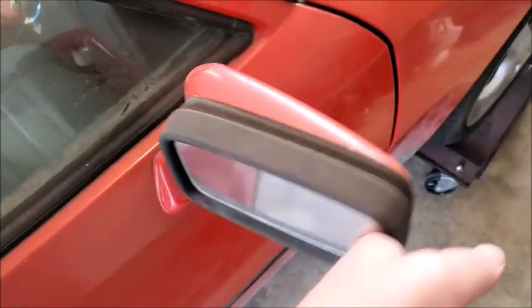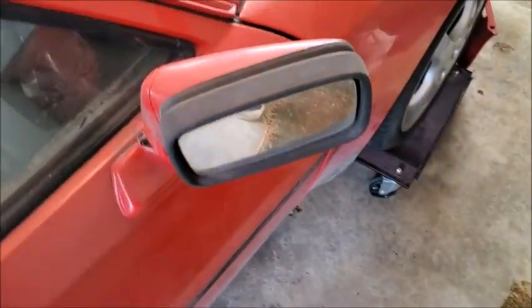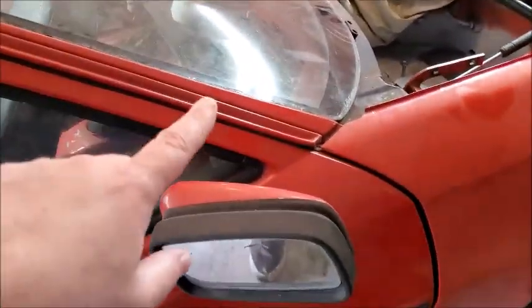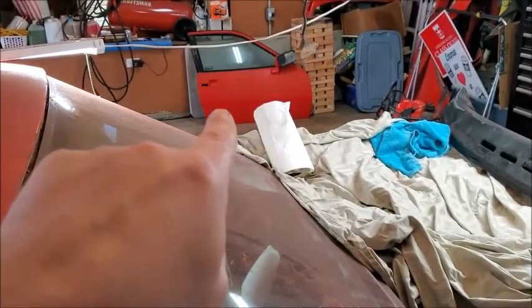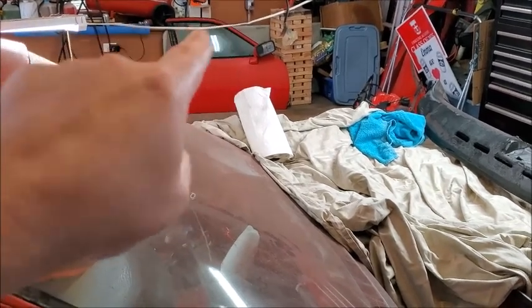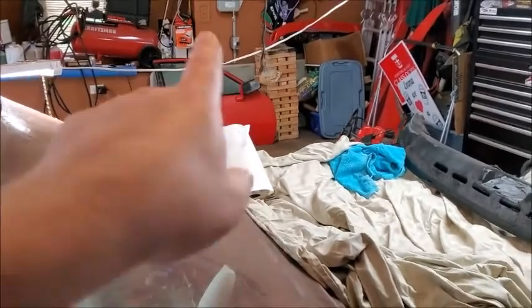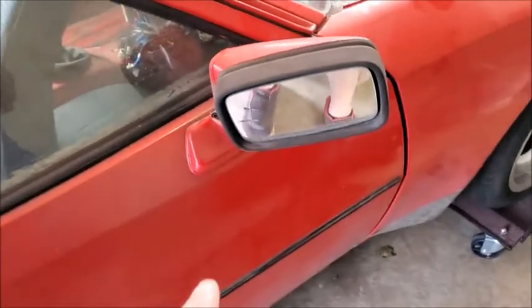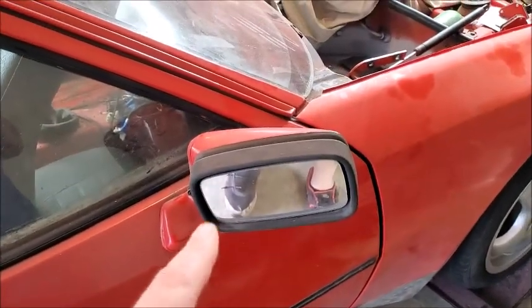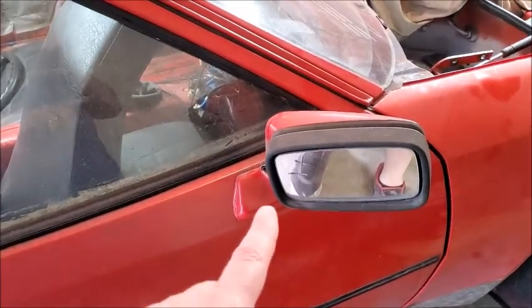Today's job is going to be getting the mirrors off. This is my bad door, so I'm going to practice on it. That replacement door is different, so I'm not sure if the mirror will be the same since it might be from a slightly later model car. We're going to go ahead and practice on this one first.